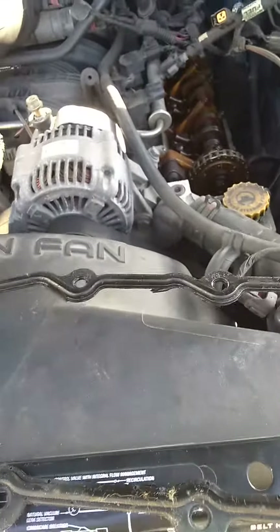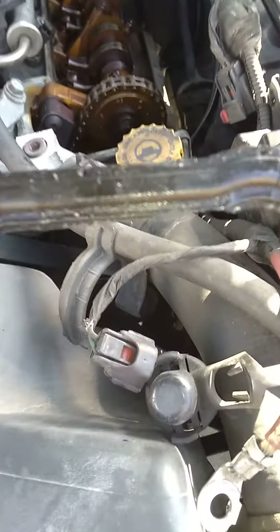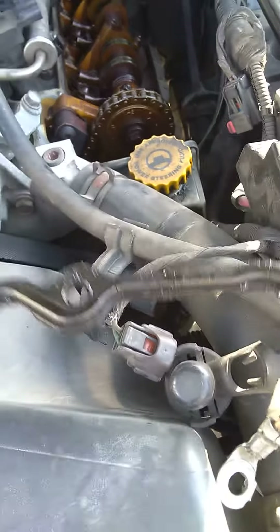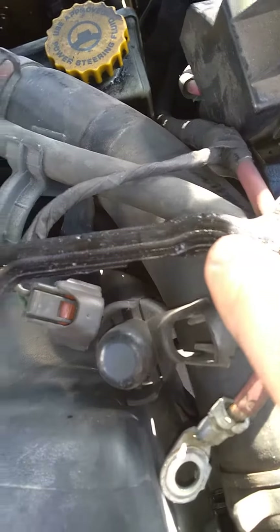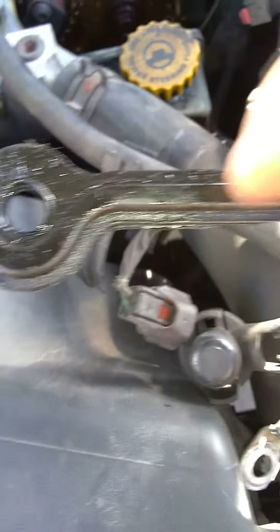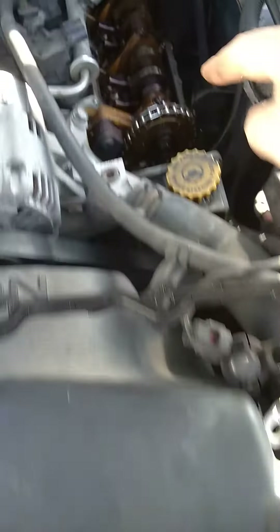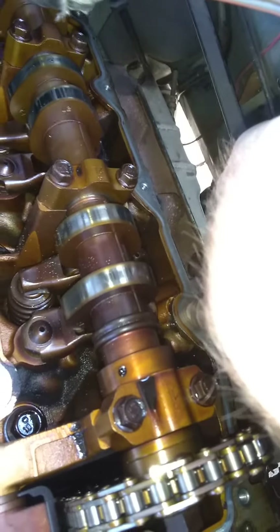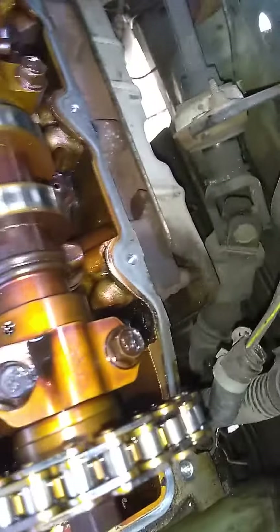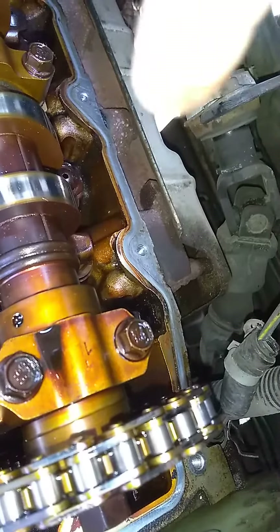The most common problem with these Jeep Liberties — well, this 3.7 engine in particular — they're pretty good engines, but do you see the cracks? There are cracks all over this sucker. This side would have been the bottom, touching the head.